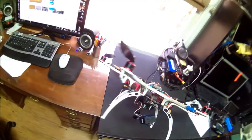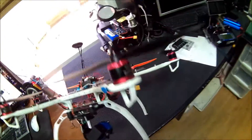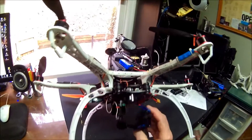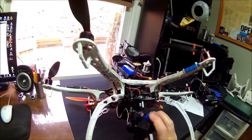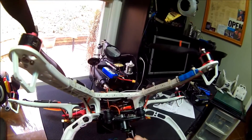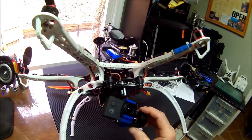The ESCs, motors, and props all came as part of the kit. This is one of those Storm32 gimbals — a little tricky to tune but not bad. The camera is junk until the good one comes in from China, but tuning it up wasn't any problem.